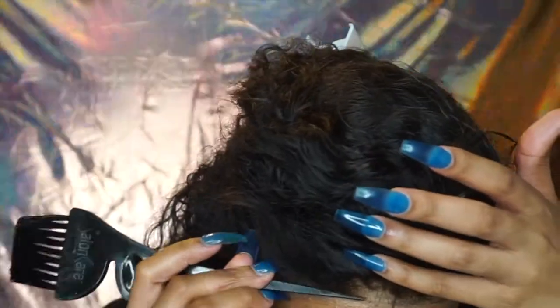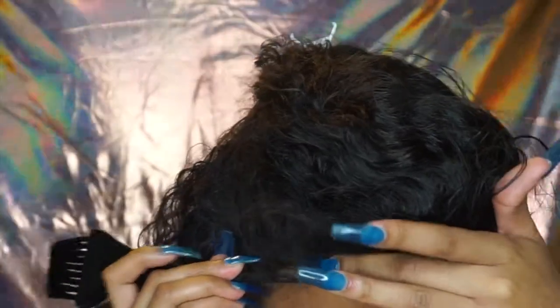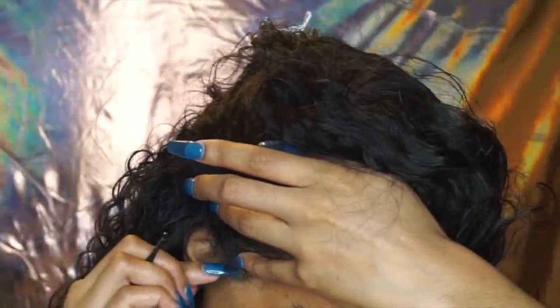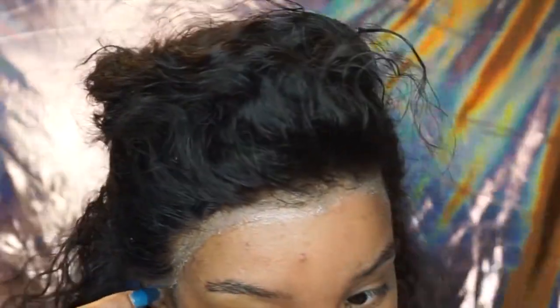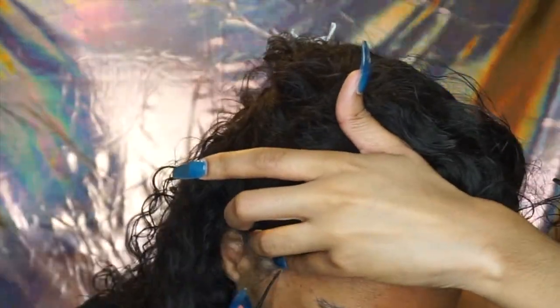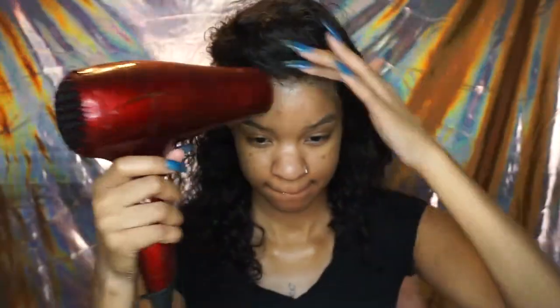I remember watching so many YouTube videos on the ball cap method and nobody ever said where to put the frontal relative to the ball cap. You put it right before — not too far in front. If you put it too far in front of your ball cap, you'll be able to see the space between them. If you place it in exactly the right spot, your lace front is going to look flawless. Put it right before, not directly on the ball cap or you'll be able to see it.